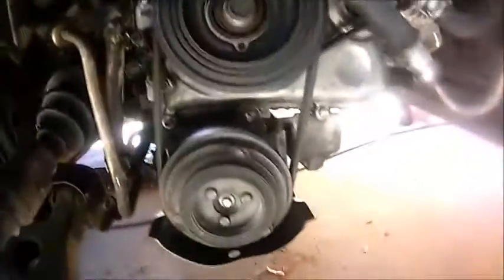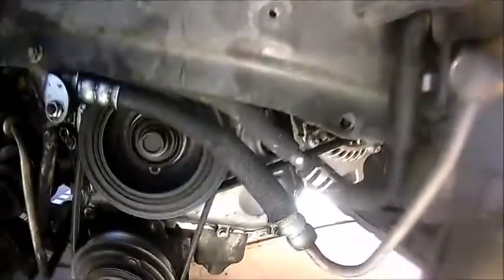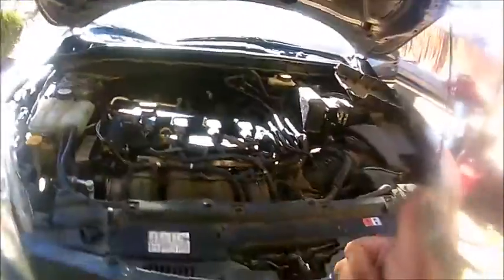Everything's nice. I wanted to double-check before I put everything back — remember we removed the whole tire cover and everything — so I want to make sure, check for leaks, and I don't see anything happening. No more rattling on this side, everything sounds nice and perfect.